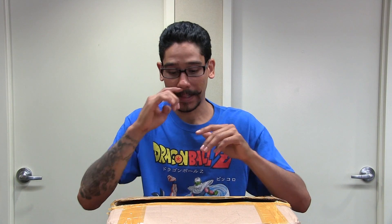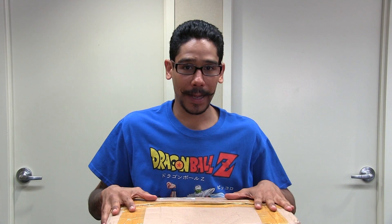Hey guys, welcome back. This is Bernard from BTNHD and we have an awesome unboxing slash weekend project. This is the first part of the video. I'm going to break it down into two additional videos and my son is going to be joining soon. It's all about 3D printing.